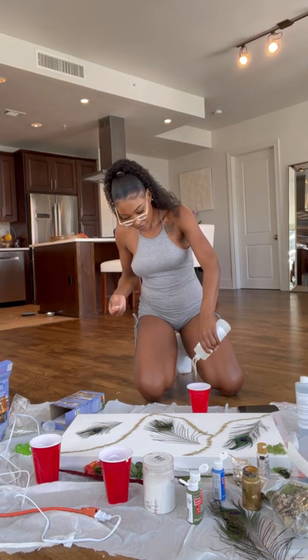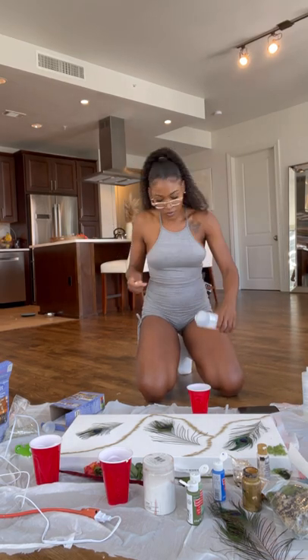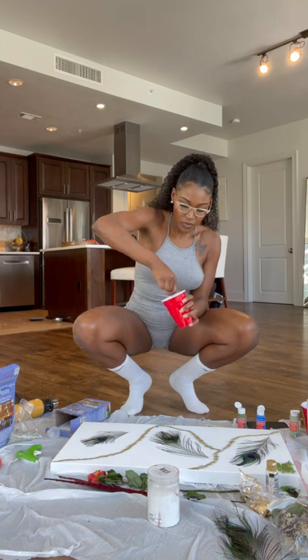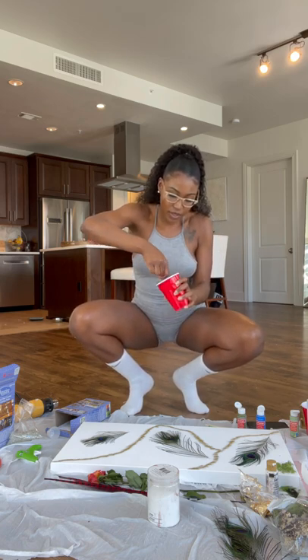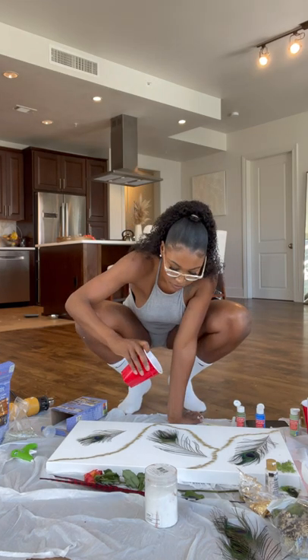Now I'm mixing the resin together. You want to make sure you get as close to a 50/50 split of A and B as you can, and you want to mix them together really well by scraping the sides and the bottom of the cup.